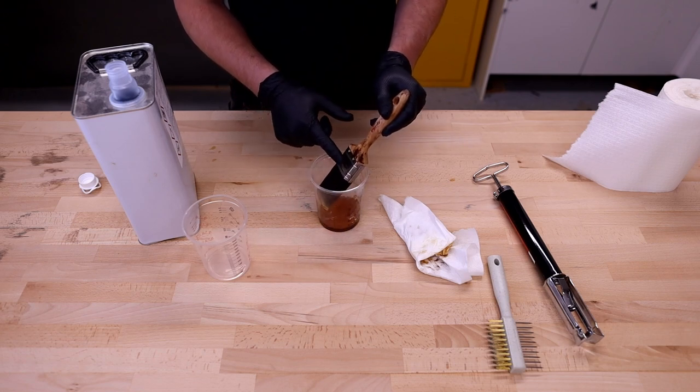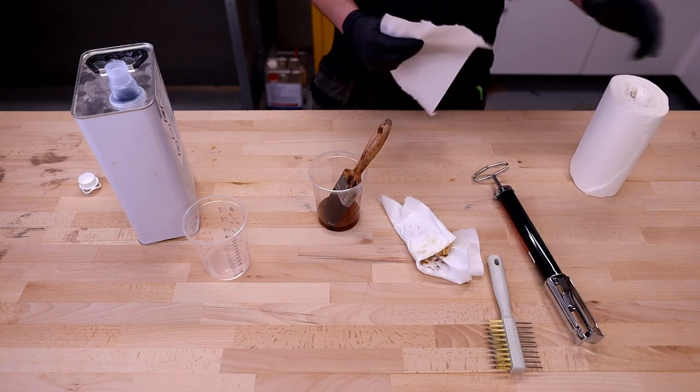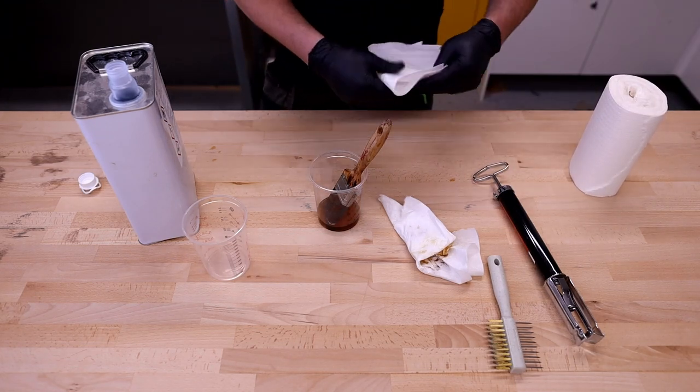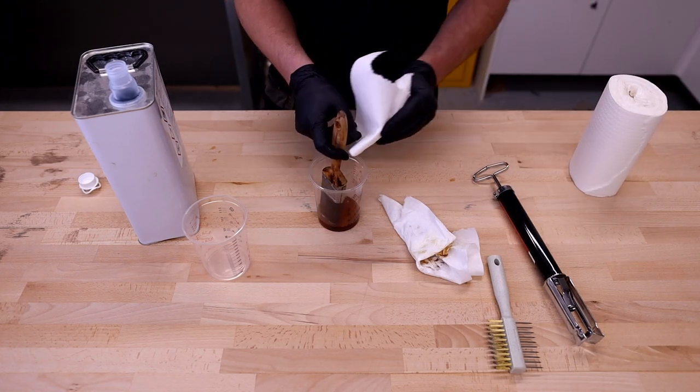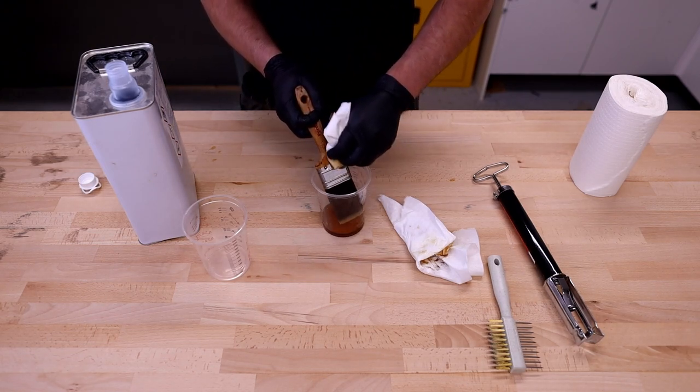If you've got varnish and paint up the stock or up the brush handle, now's a good time to clean that off as well, which I tend to do just by dipping a bit of paper into the thinners and then using that to clean it up.